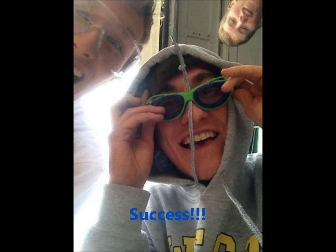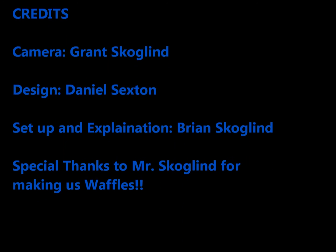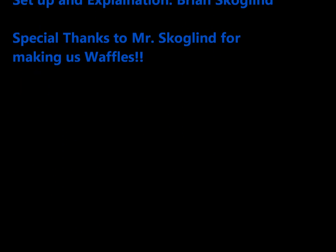Stay tuned. Go Rube Goldberg. Thank you.